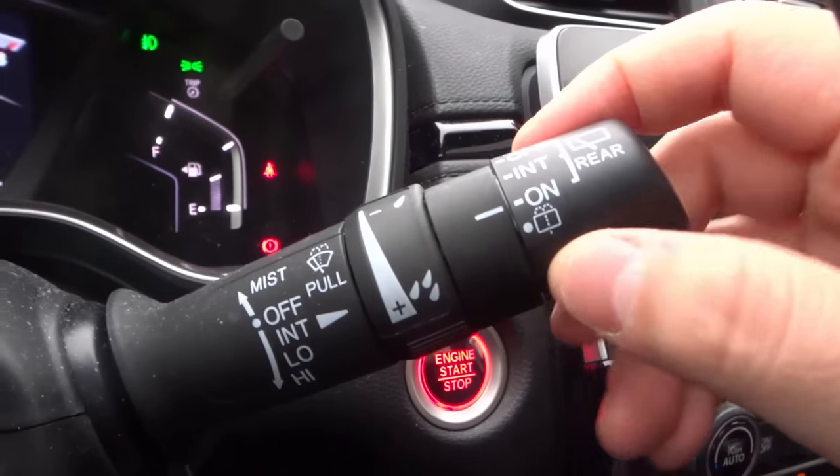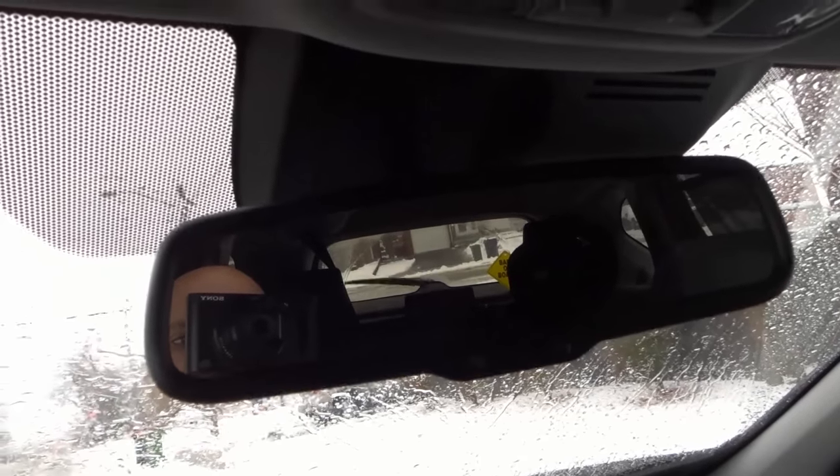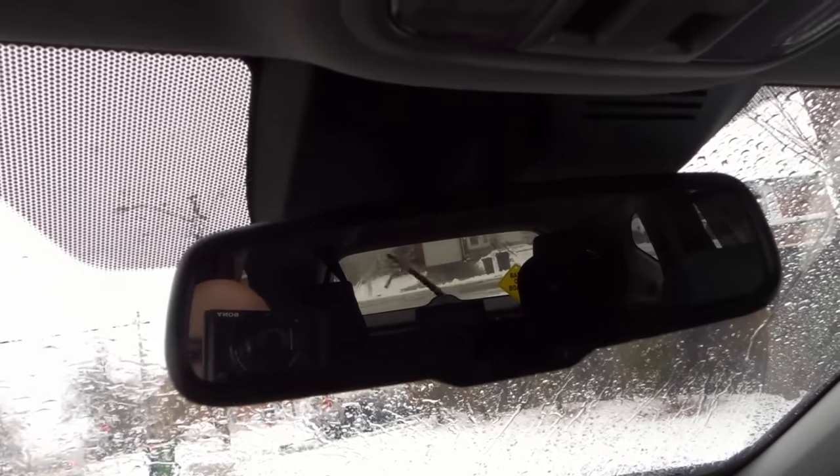Now if I turn it to ON it's going to go continually, just back and forth. And then if I go the other way for the other version of the spray it does the exact same thing — it sprays but it's still on ON so it's going to keep going. So if I go to the other version of the spray it sprays and it just keeps going.